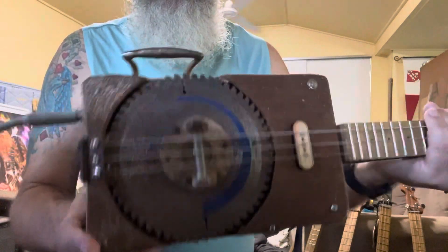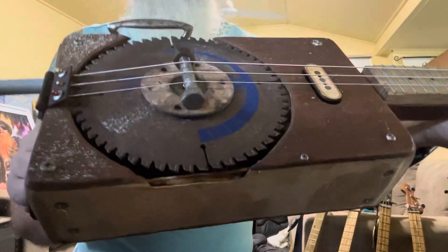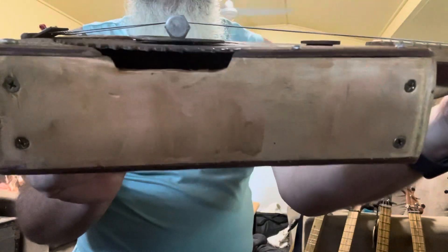Build 41 has finished — it's a bit rusty and rustic but it's come out pretty good. As you can see, the saw blade is in the middle and the bridge is sitting right at the center of the saw blade.